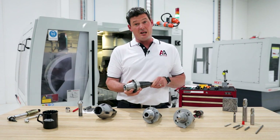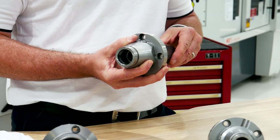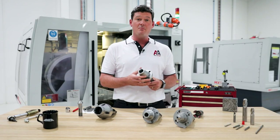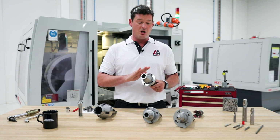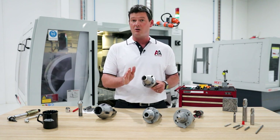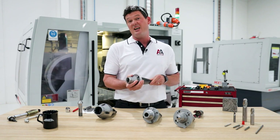I'm going to install the collet adapter and the collet inside the machine and set it up with a dial indicator. I prefer using a one micron increment dial indicator because I want to get this collet adapter and tool running within one micron axially and radially. Then I'll show you some tips and tricks on how to set it up quickly.